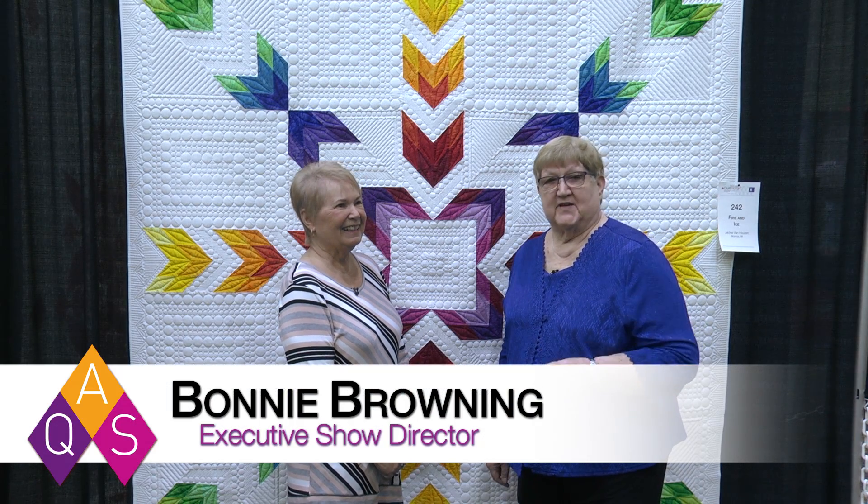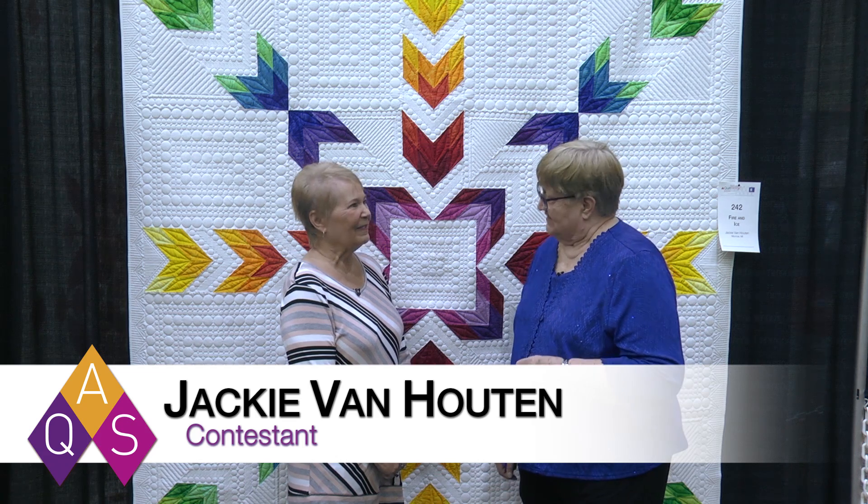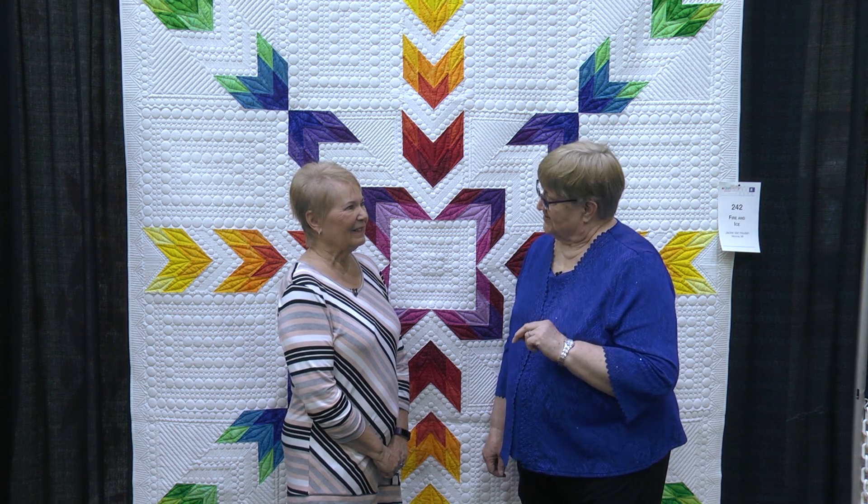We're here at AQS Quilt Week in Lancaster, Pennsylvania, and I'm here with Jackie Van Houten, who is from Michigan. I understand that you have two quilts in the show that you quilted.